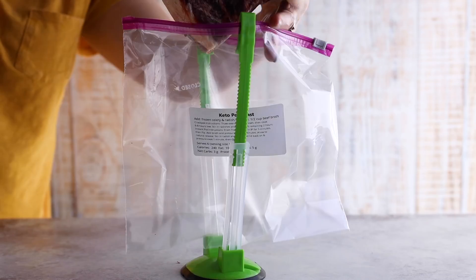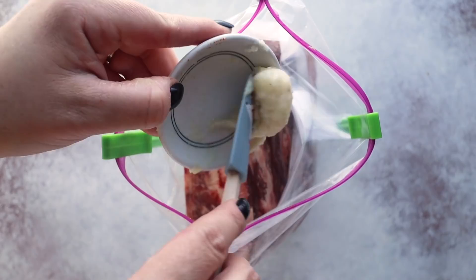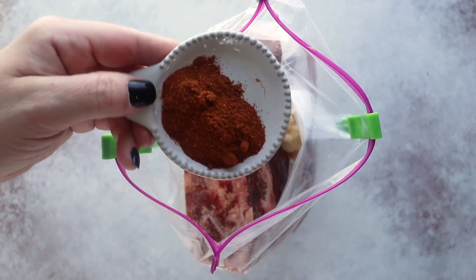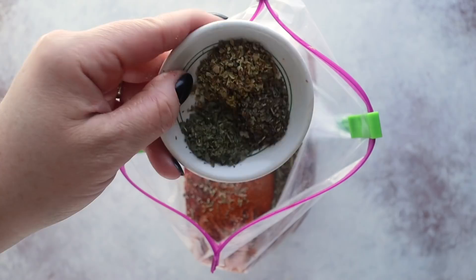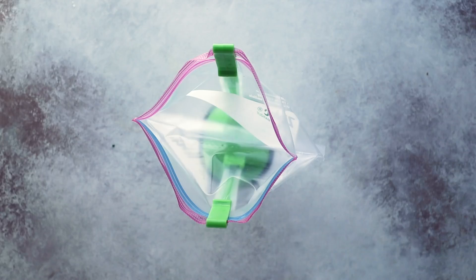I found these freezer bag holders from Amazon to help add ingredients. For the keto pot roast, you'll need around two pounds of beef chuck roast, one cup of beef broth, one tablespoon of garlic powder or garlic paste, two teaspoons of salt, two teaspoons of liquid aminos or fish sauce, two teaspoons of paprika, a teaspoon of onion powder, a teaspoon of black pepper, two teaspoons of rosemary, two teaspoons of dried thyme, a teaspoon of dried oregano, half a teaspoon of basil, and half a teaspoon of parsley. Seal it up and freeze.